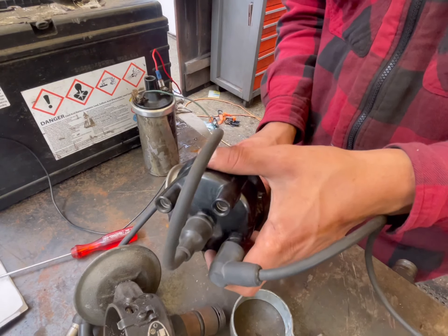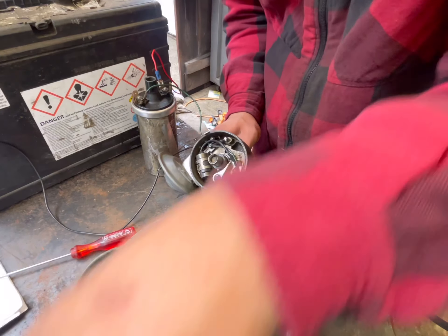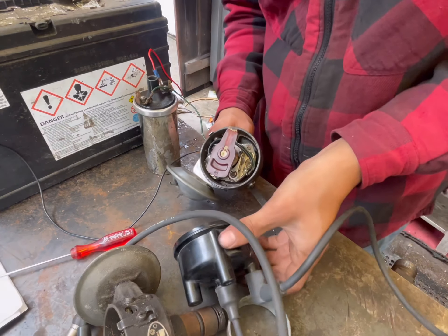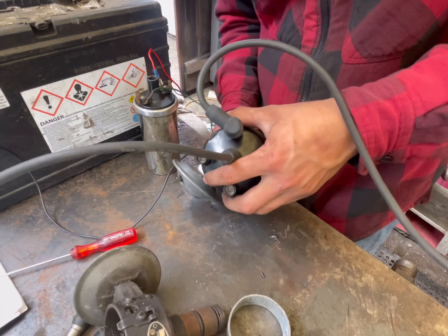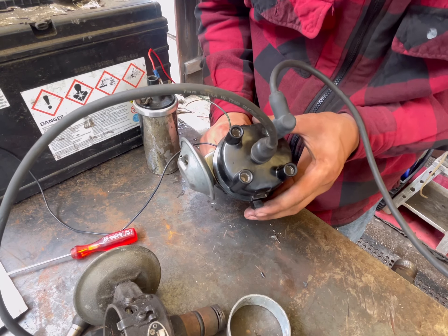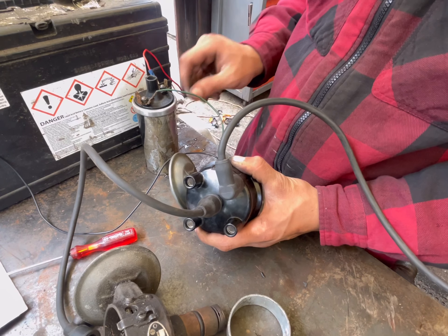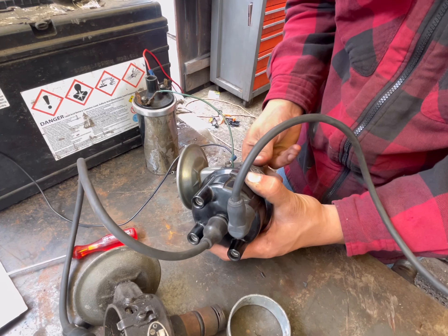Before we put the cap on, we need the rotor. Put the rotor in, then put the cap on. We've got one clip for now. Double-check your wires — positive, ground, ground — and you should get a spark.